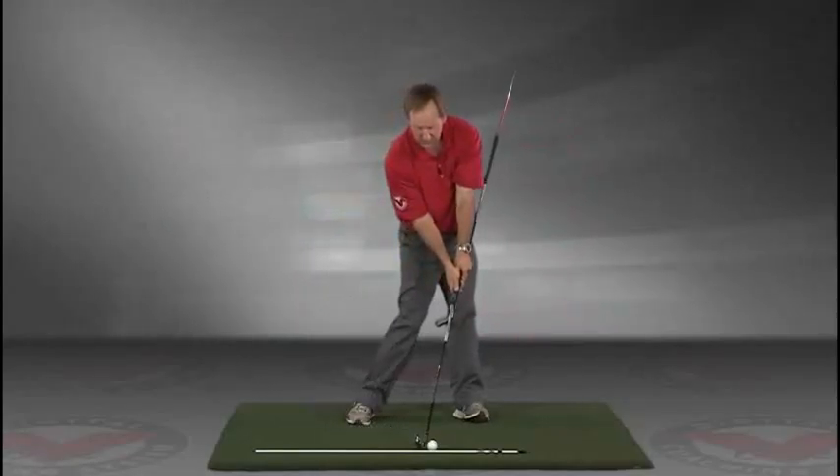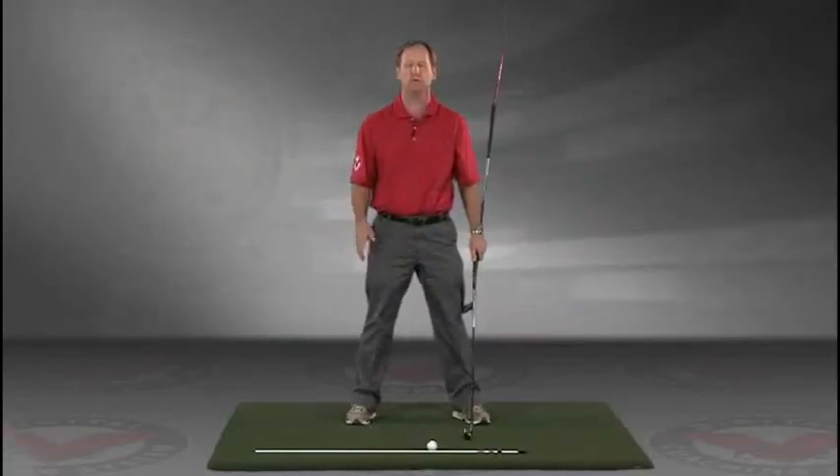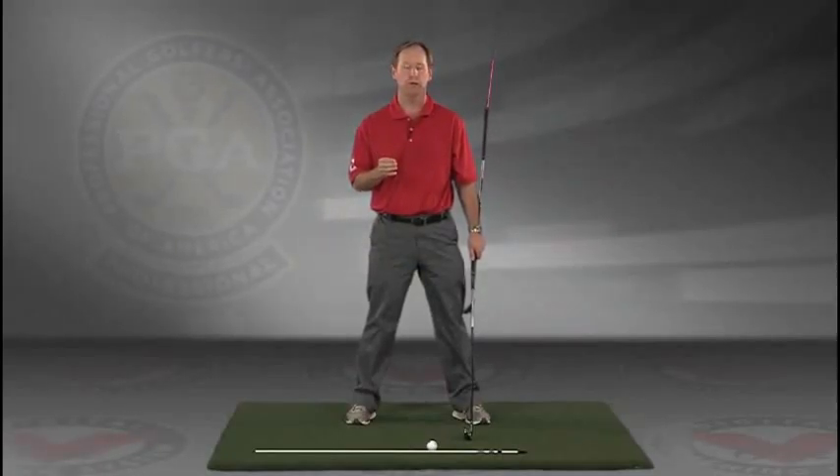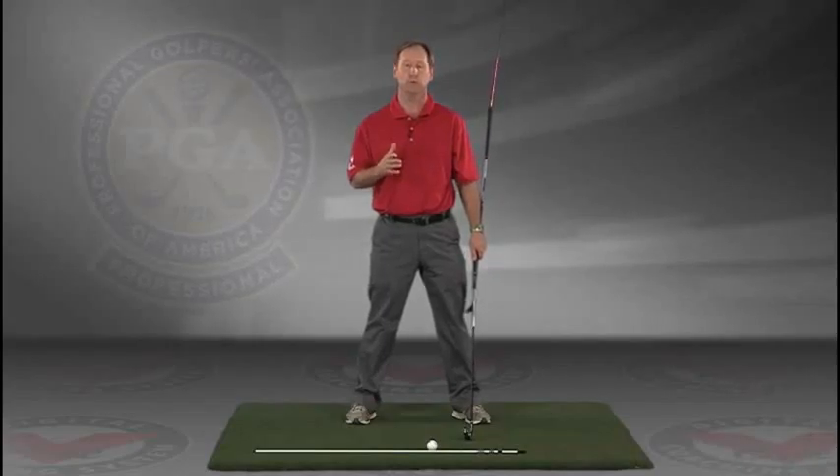Go right to your impact position. I encourage you to do this drill in slow motion, and if you have five minutes a day, if you do this drill every day, I guarantee you're gonna improve your golf swing.